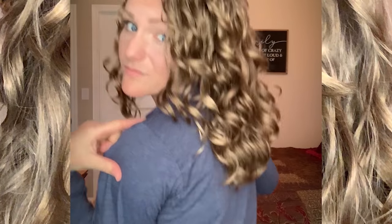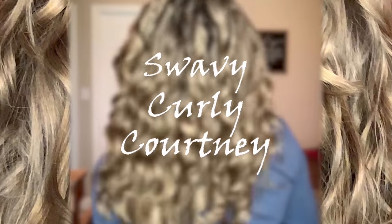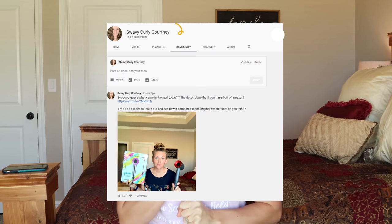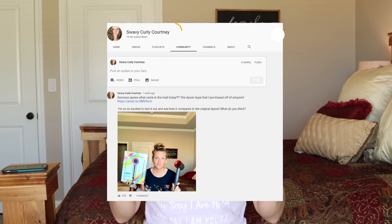Ever wonder if the dupes are really as good as the original? Hey guys! I'm back with another video and today is the long-awaited day. I kind of gave y'all a sneak peek on the community tab on my page and I talked about this blow dryer. I actually had an incredibly sweet follower on Instagram reach out to me and ask me if I had tried any Dyson hairdryer dupes.